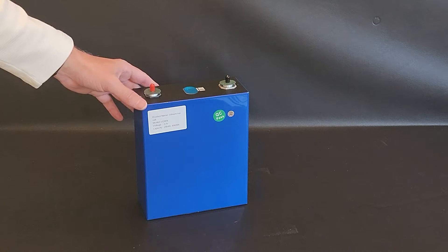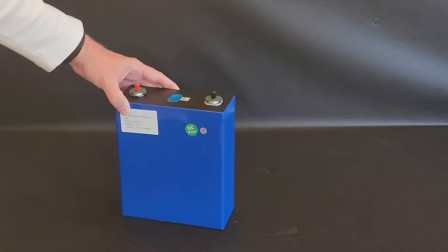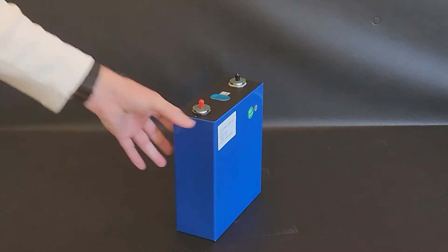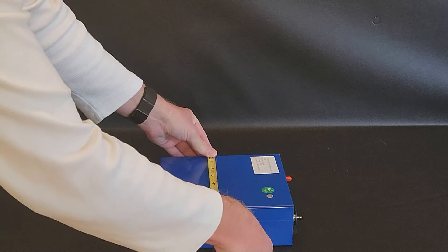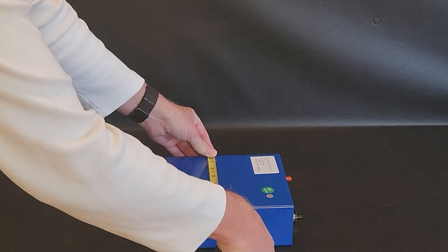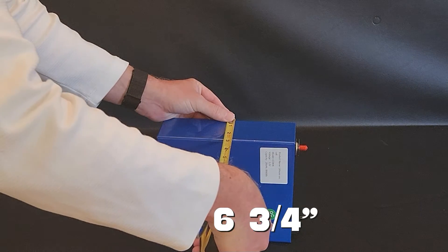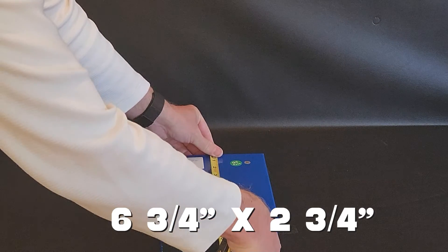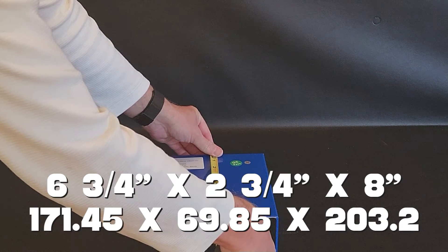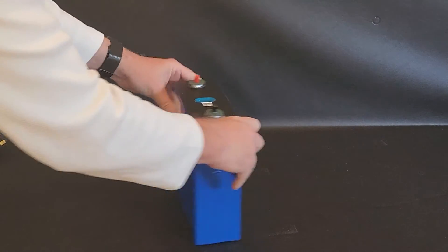First, let's look at dimensions. I know you can probably get them off the listing on the website, but sometimes you just want to see it. The width looks to be about six and three-quarters, the depth is two and three-quarters, and the height is practically right on eight inches. I'll have those dimensions on screen in both inches and millimeters.